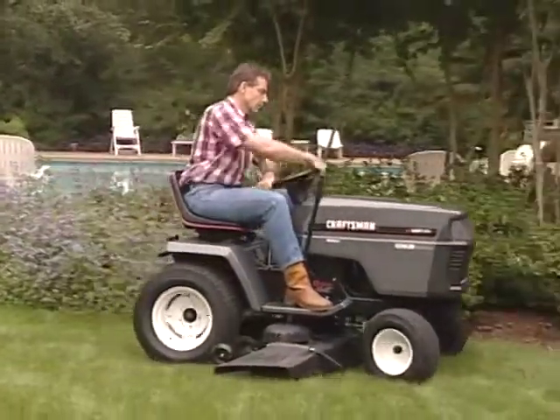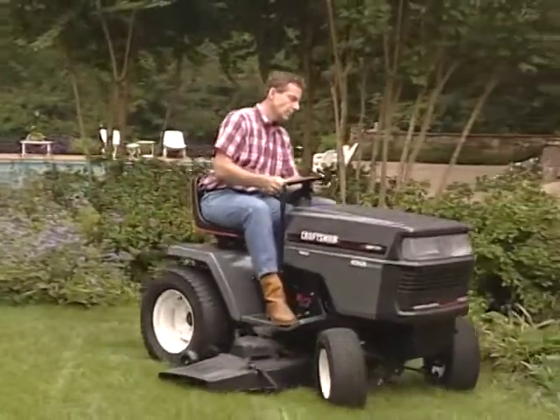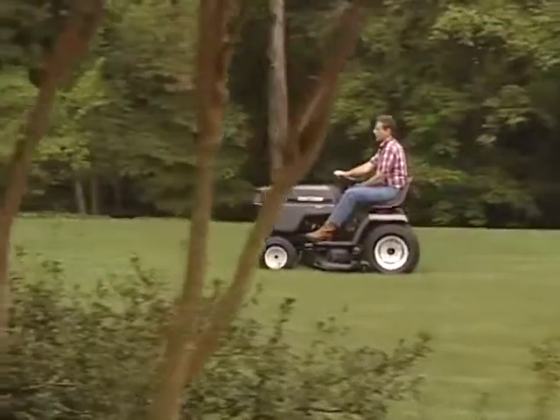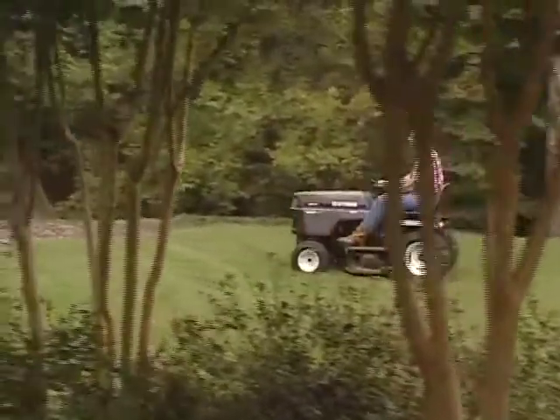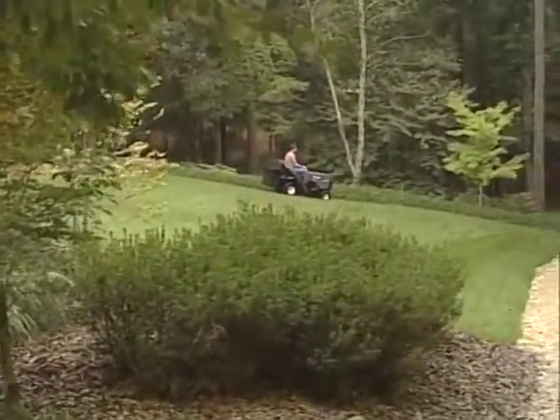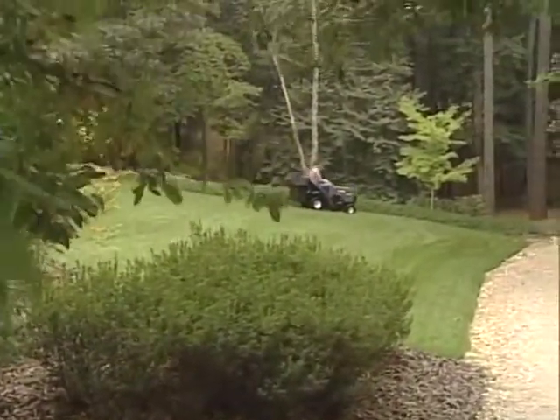Sears has made every effort to supply you with the highest quality lawn or garden tractor available. We hope that this video has been helpful. We're confident that with the proper care, maintenance, and operation of your new tractor, you'll be able to enjoy its use for many years to come.